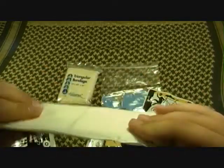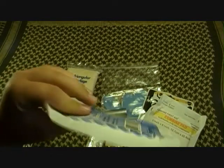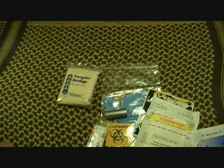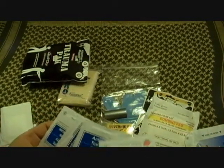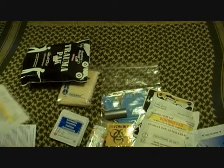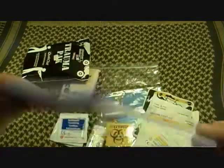Next is going to be a gauze pad — a bigger gauze pad, sort of like the surgical pads. You get one of those. You also get one smaller, thinner gauze. And you're going to get four antiseptic towelettes — four of them — and smaller four-by-four gauze pads.